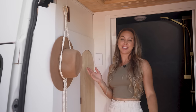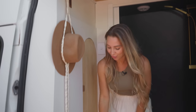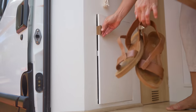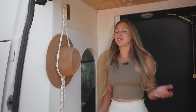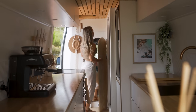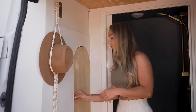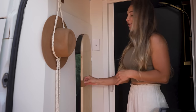At the front of the van we have built this fully insulated partition wall with storage up the top and storage down below. We have this cute little wooden arch door here which enables egress and access from the front driving cab to the main area. This was a good safety feature — if we ever have to take off in an emergency or feel unsafe, we can just walk through here and drive away.